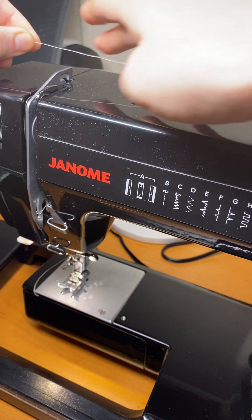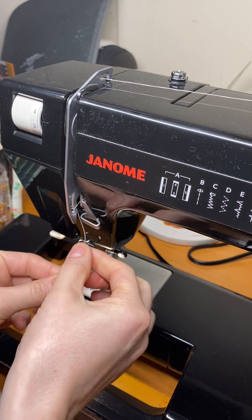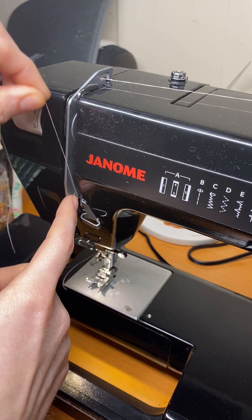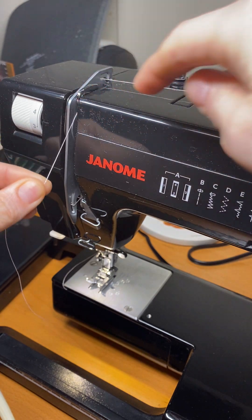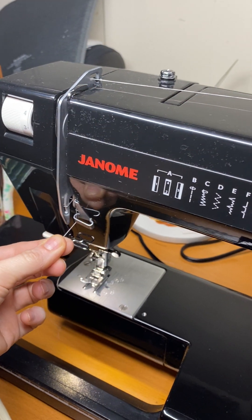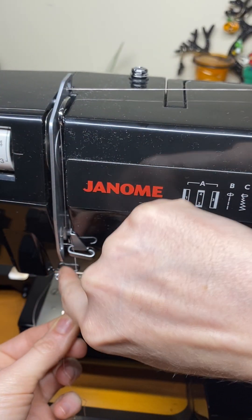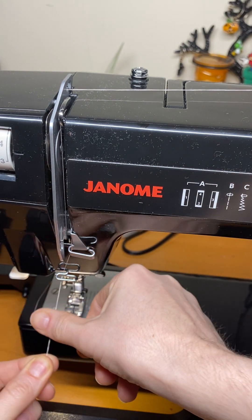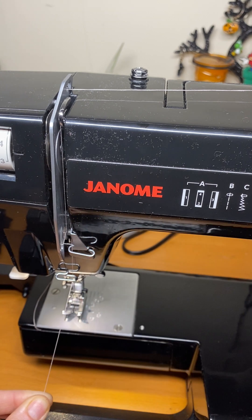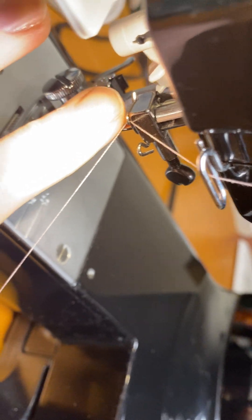Now we're going to thread. Make sure this part is sticking up. We're going to go over there, and then — this is important — it's going to go underneath here first, then right up alongside that, then you're going to go back and hook it right on here, then it's going to go down and you hook it right on here. So first you hooked it here, then it went up here onto this inside, then right back around here, then right around here, and then here — it goes into this. You want to have some excess string; pull it around and hook it onto this side right here.